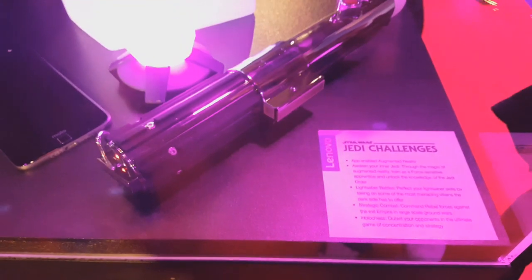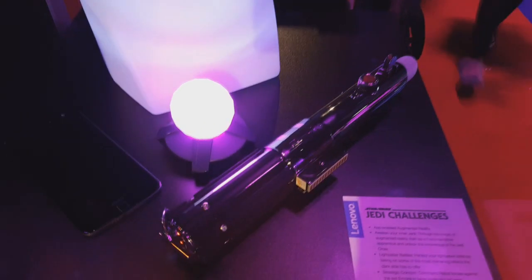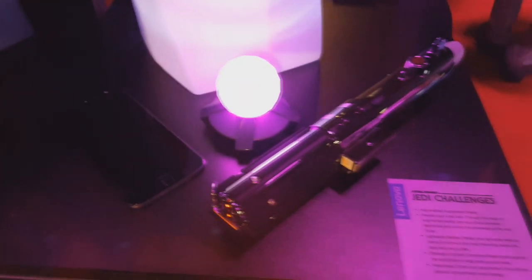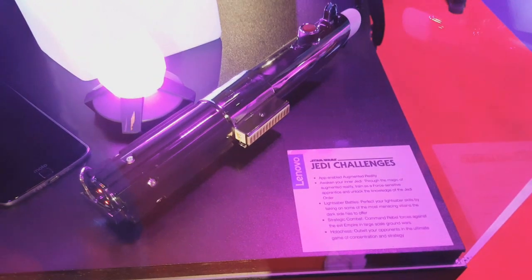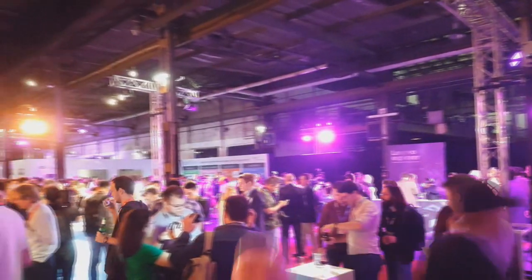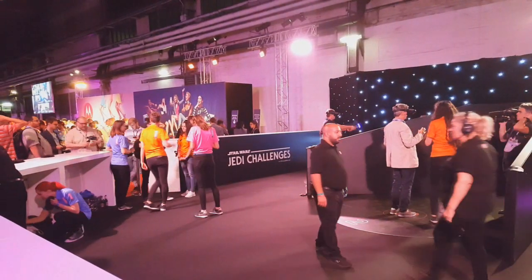Oto słynny zestaw Jedi Challenge. Składa się z trzech elementów: miecza świetlnego, czujnika oraz gogli pasujących na podobno różne smartfony, ale w domyśle oczywiście smartfony Motorola. Zabawa ma być przednia, choć zastanawiam się, ile to będzie kosztowało. Trwają już sesje Jedi Challenge.